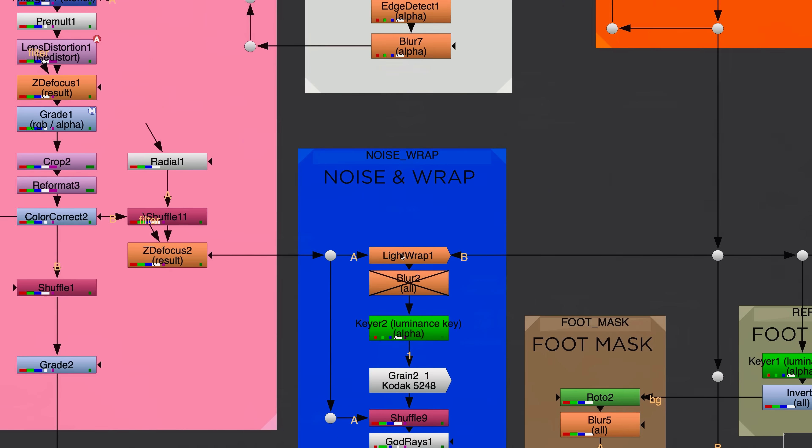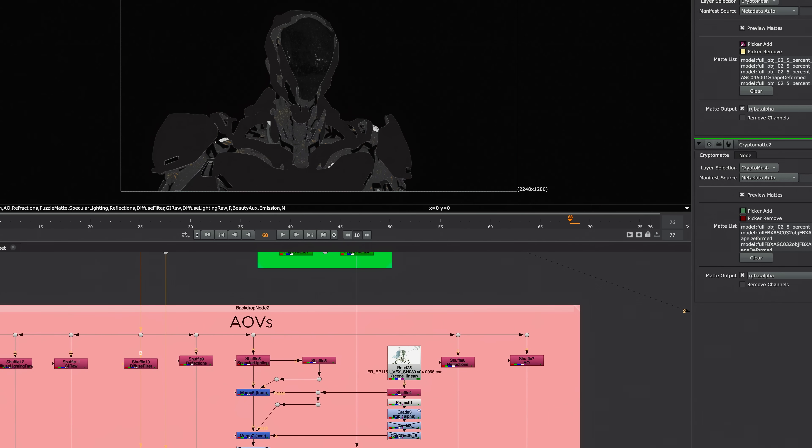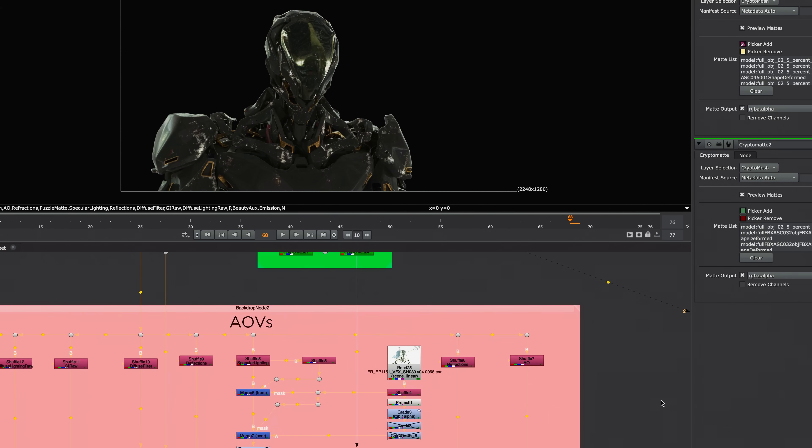Hi, my name is Olaf Blumeris. I'm a filmmaker and visual effects artist with over 10 years ex— Okay, that's enough. Olaf will be guiding us through the node-based magic of Nuke, including diving into an incredible technique using crypto mats to completely change the look of your model without having to re-render. But we'll get to that later.